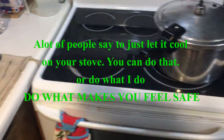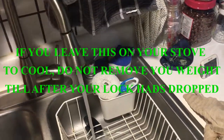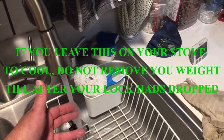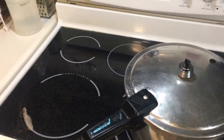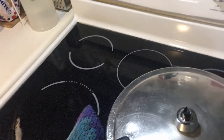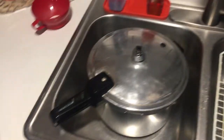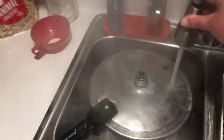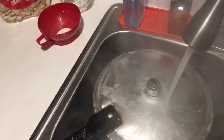Now I'm going to turn my sink on to hot water to start getting warm water going. I am not going to remove the cap — leave the cap on the top. Grab your pressure cooker, carefully move it to your sink, and set it in the sink — leaving the cap on. We're going to start running hot water on this. You can really see it steaming up now. We're going to slowly start cooling the water down.